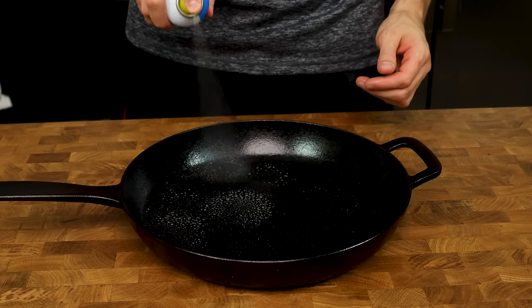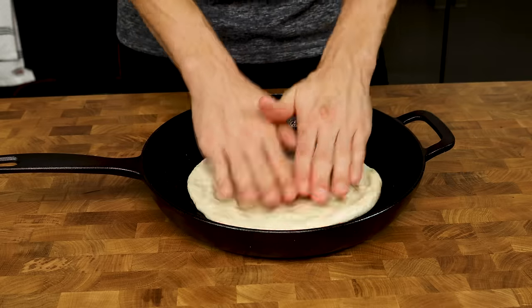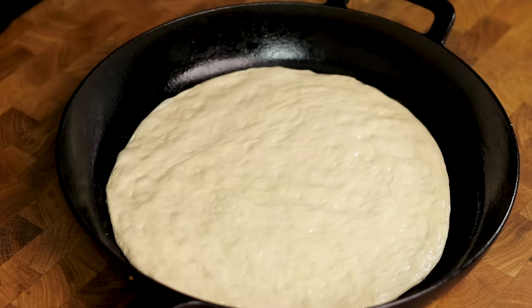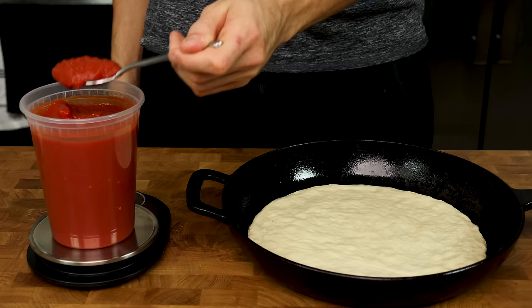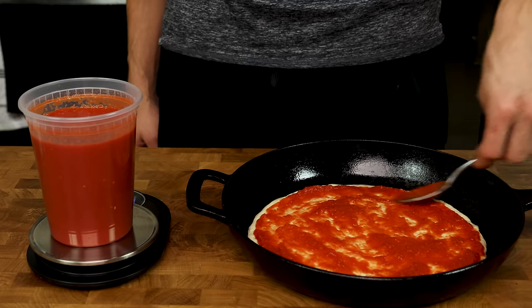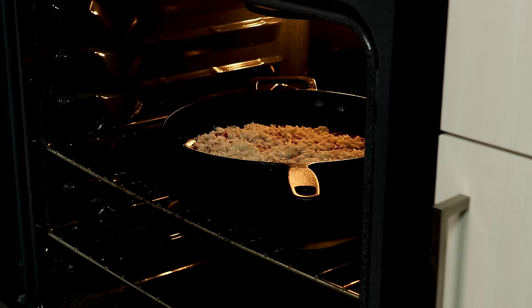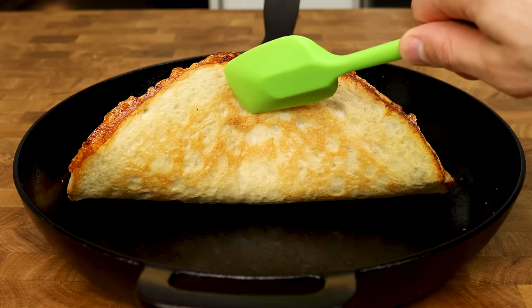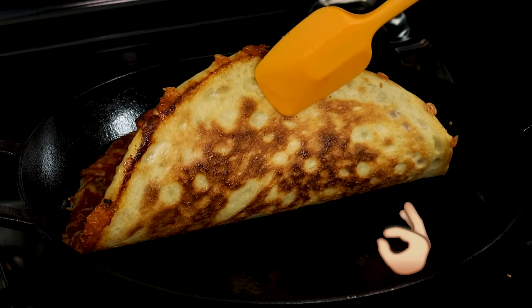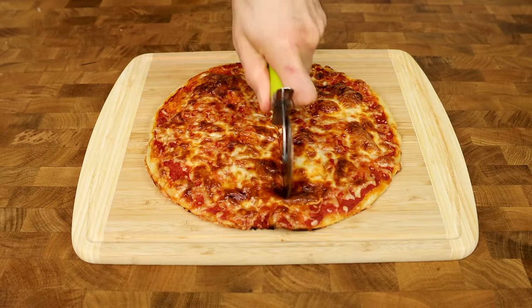Spray some oil onto your pan as well as your hands — the oil will also help you spread the dough. Plop your dough into the middle of the pan and start pressing it out evenly. This will likely take two to three minutes. If your dough keeps snapping back, cover it and let it sit for 10 to 15 minutes; when you come back, the dough will have relaxed and you can shape it as you please. Put your sauce on a scale and take out 80 grams, spreading it evenly with a spoon. Then take out 60 grams of cheese and spread evenly over the pizza. Throw it into a preheated 425-degree oven for 12 to 14 minutes or until golden brown. Check the bottom — if it isn't done but the top is ready, put your pizza on the stovetop and let it cook for an additional minute or two.